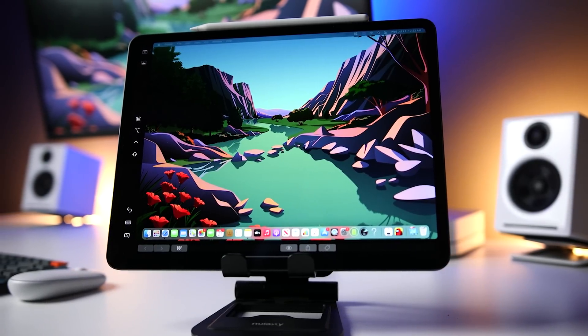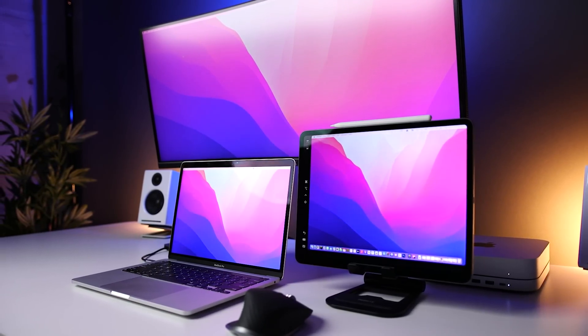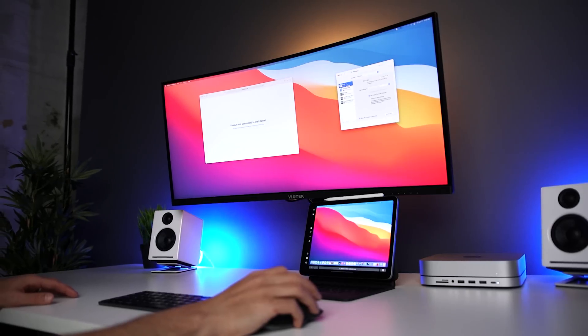This means you can wait longer before upgrading and save money in the long run. The next reason for getting the M2 Mac Mini is Sidecar, which is one of my absolute favorite features. If you're not familiar with Sidecar, it's a way to use your iPad as an additional display for your Mac. Whether you have a single, dual, or even a triple display setup, you can always add one more display with your iPad. It's super easy to set up, and you can easily drag windows from your display to the iPad.